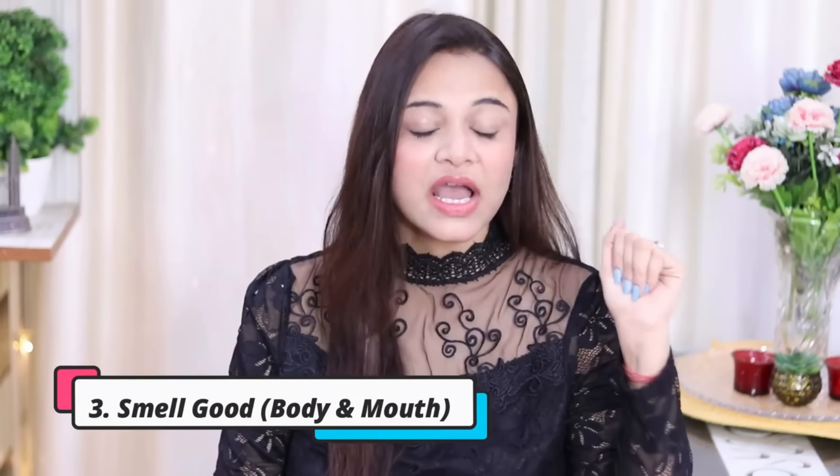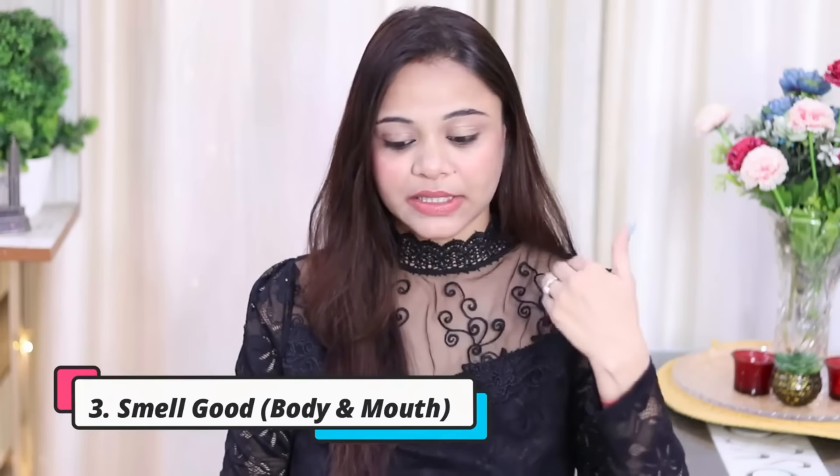For the third tip, I would suggest you all to smell good all day long. There are two things: one is your body odor, and the other is your mouth odor. You shouldn't have a bad smell coming from your mouth.